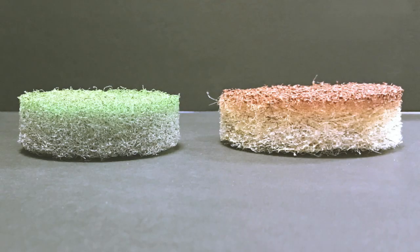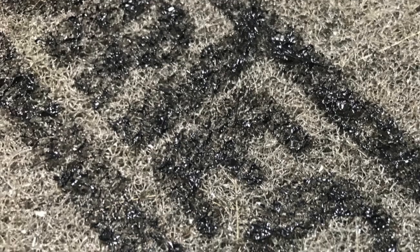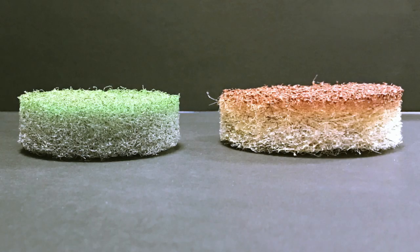We compared with leading competitors where diamonds are sprayed onto just one side. The SIRTEC fully impregnated diamond pad lasts six to eight times longer. In testing the competitors' pads, we found that once the surface diamonds wore off, there was nothing left but a standard floor pad. There were no diamonds left to polish with.